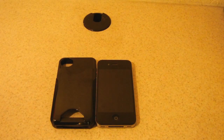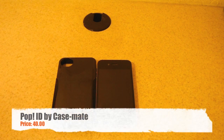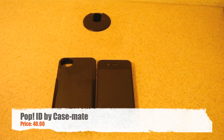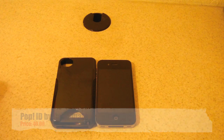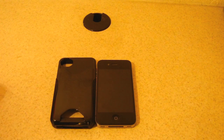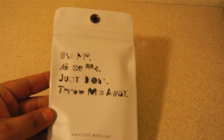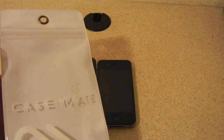Hello guys, this is Raul one more time bringing you another review. This time we will be reviewing the Casemate POP ID. The difference with this case versus the regular POP is the fact that you can actually carry your ID, and it does not have a kickstand. I really liked how it was presented to me — it's a really nice and fun package.